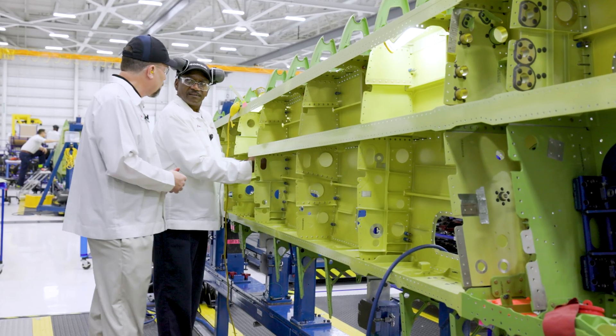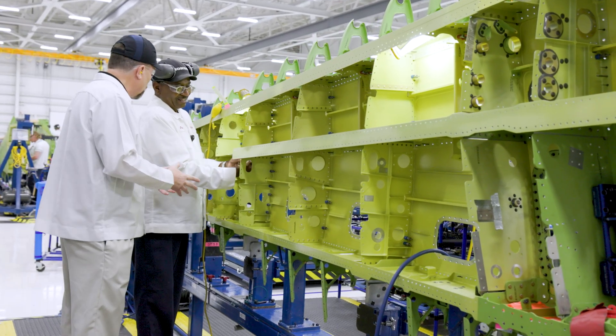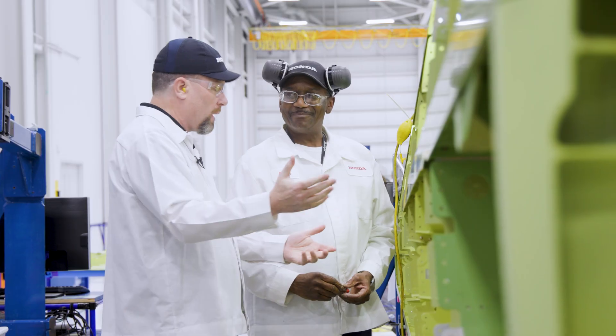So you mentioned FOD. Can you tell me what FOD is? Foreign object damage — foreign object damage and debris. If one of those were left in there, we just don't want that on our aircraft. That would not be good once the aircraft is put together.